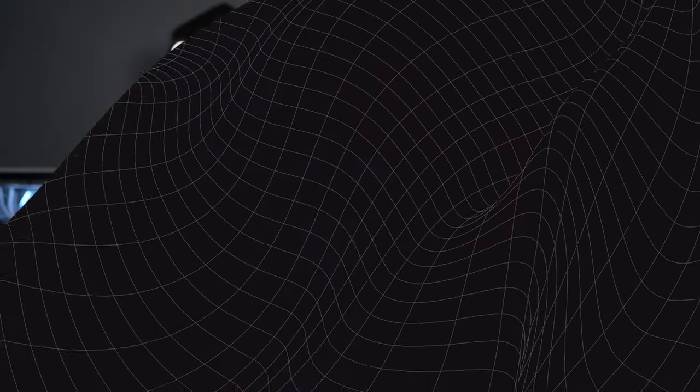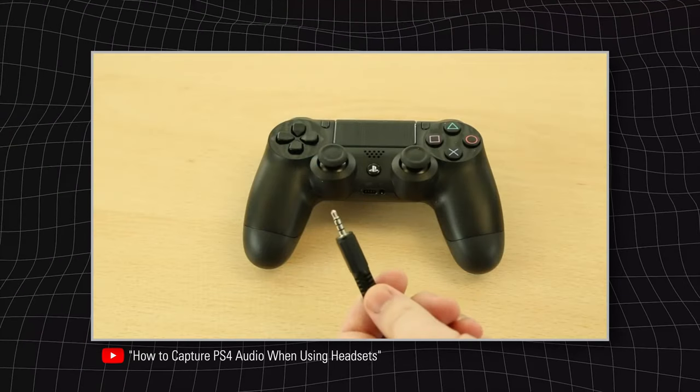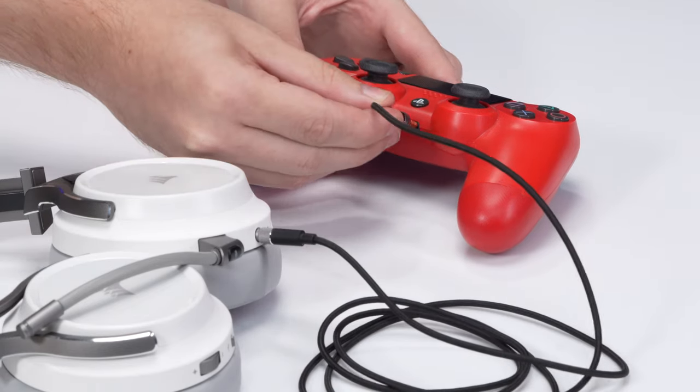Hi, I'm Steggy from Elgato and in this video I'm going to show you how to capture PS5 audio when using headsets. Now if you've seen the Elgato YouTube channel before, this video might seem a little familiar to you. A few years back we made a video on how to capture PS4 audio when using headsets. The Sony PS4 had, and still has, a software limitation where it disables HDMI audio when a headset is connected to the console.